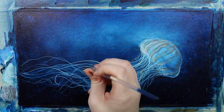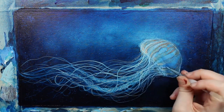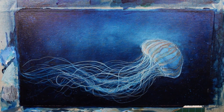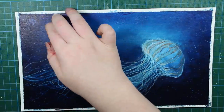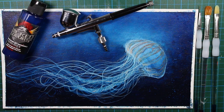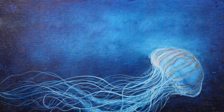Just adding some final highlights to the strings and the jellyfish, and that's pretty much it. I really hope you enjoyed this painting as much as I did making it. And if you want me to make more acrylic paintings in the future, let me know down in the comments — I would gladly make some new acrylic paintings very soon. Thank you so much for watching this video. I really hope you enjoyed it and I hope to see you next time!